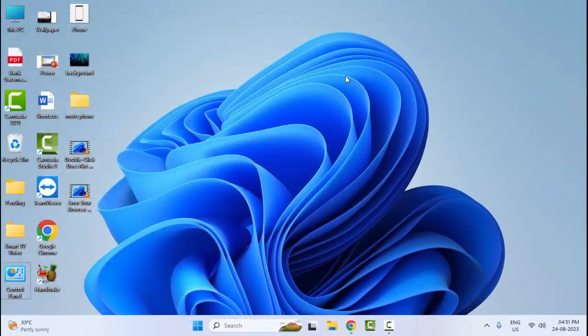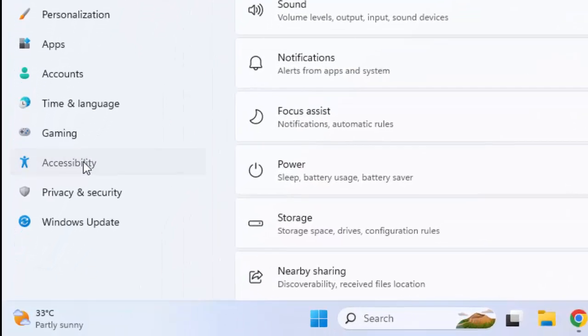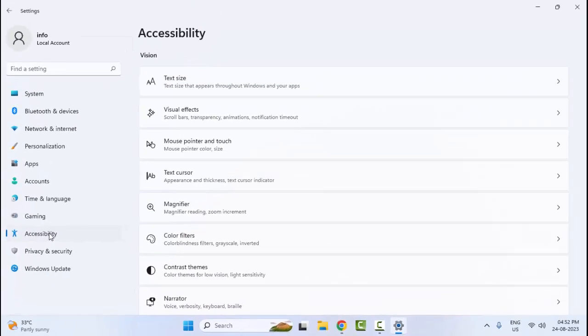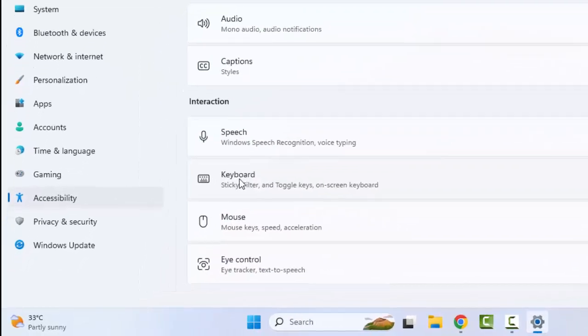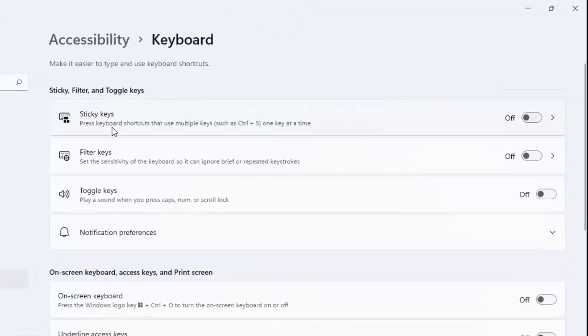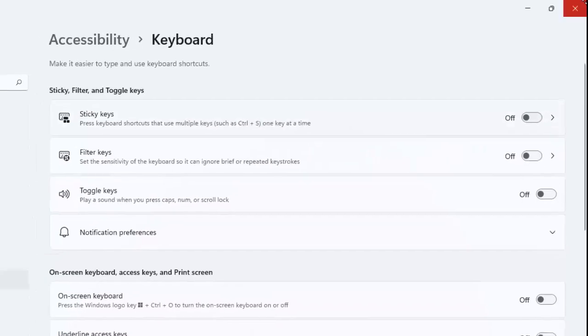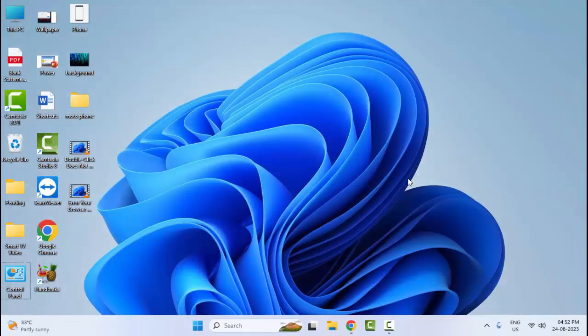The tenth method: open your Windows Settings and go to 'Accessibility'. Find your keyboard and select the keyboard option. Click on keyboard and disable both options — 'Sticky Keys' and 'Filter Keys'. After disabling both options, restart your computer.